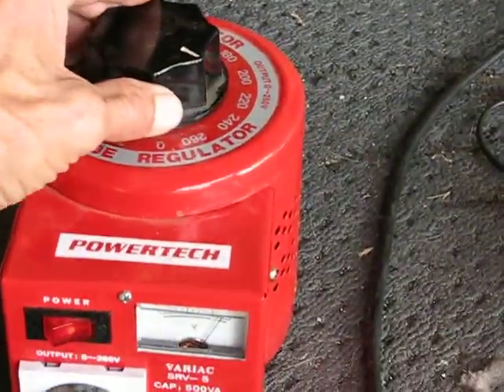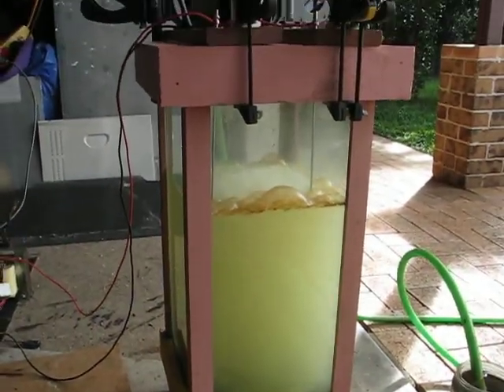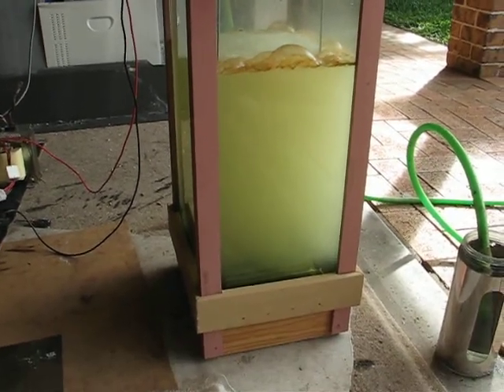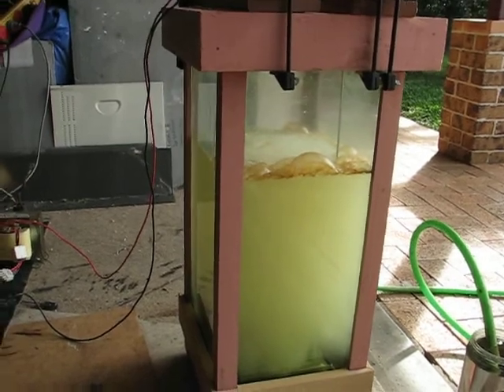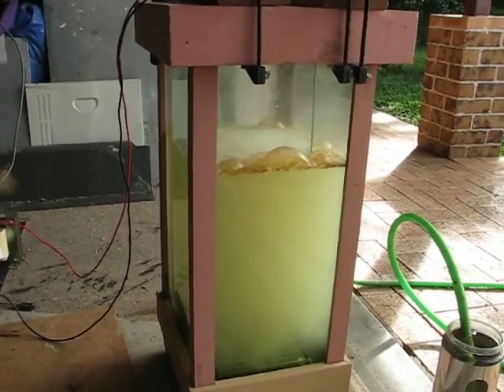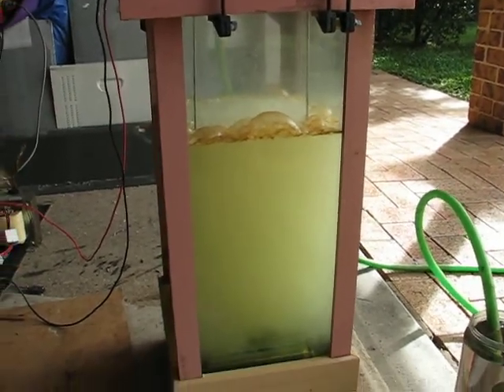I might give her a bit more — I'll get up to 240. I was thinking having a tall tank like this it might have kept clearer, but there's no electrolytes in this either by the way. It's just pure filtered water. I'm actually using the same water over and over; I'm trying to see if I can get all the gunk out of it.